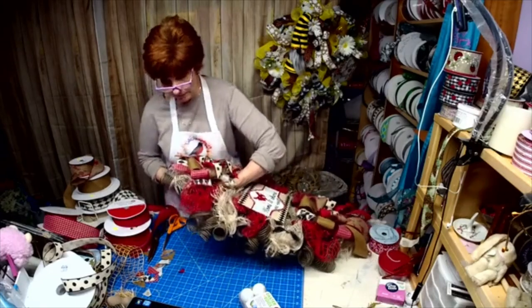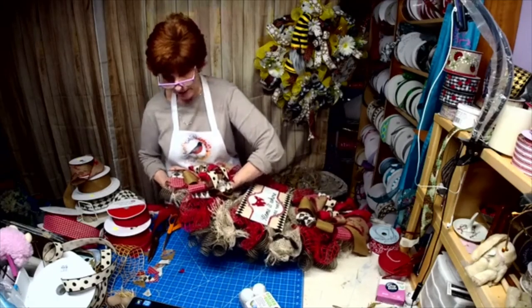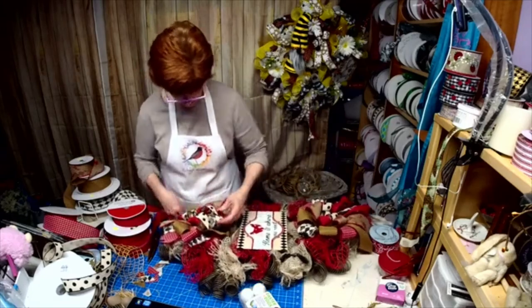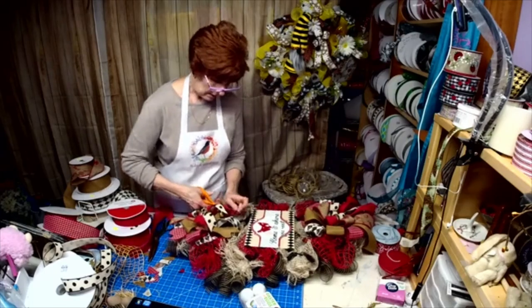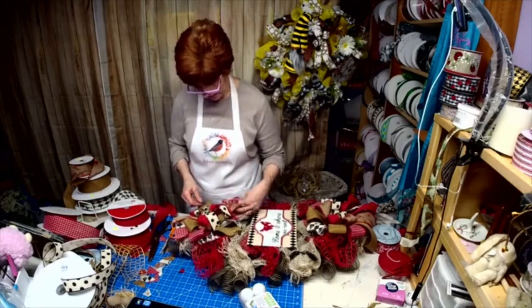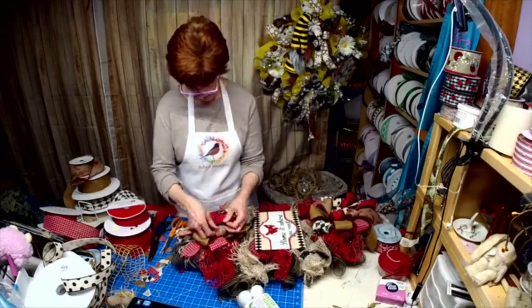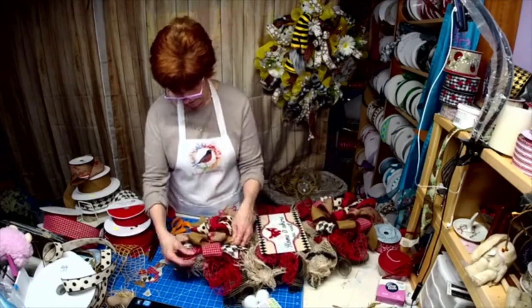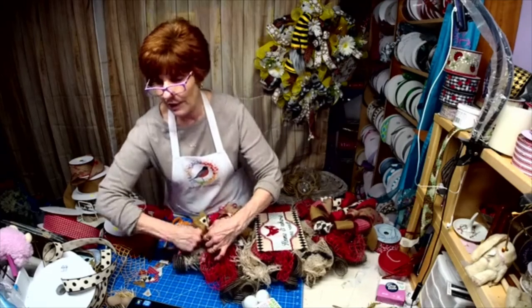Susan, let me know what you need on that sign and I got you covered. See? Just simple. I want this going one way and I want this going the other way so it doesn't look upside down — that drives me insane. When you have a bow and the ribbon is not going the direction it should be.